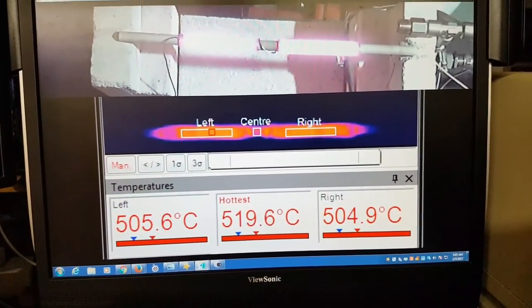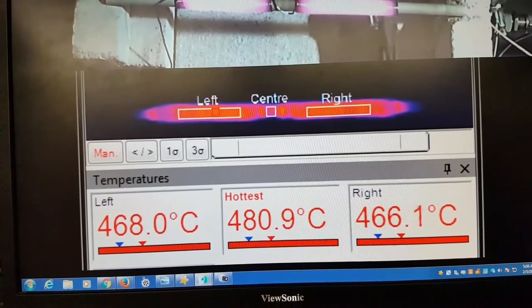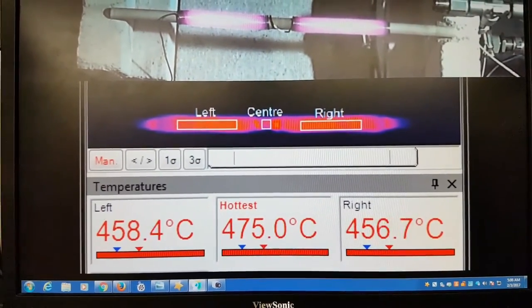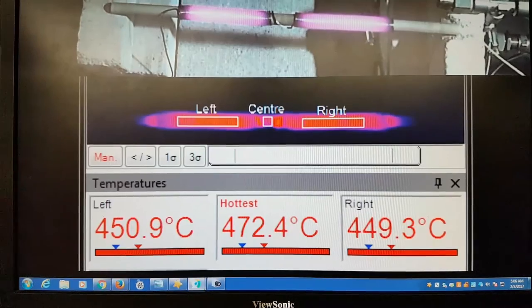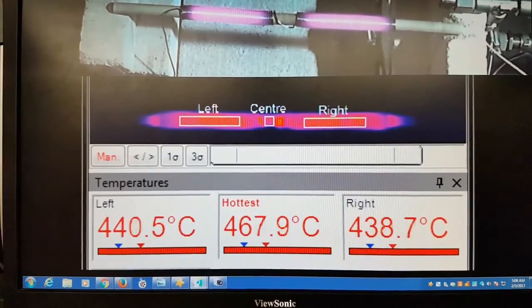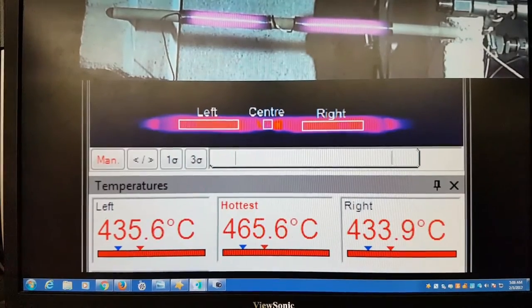You can see a bit of thermal cool down here, and you can see how close they are — pretty damn close, I'd say.